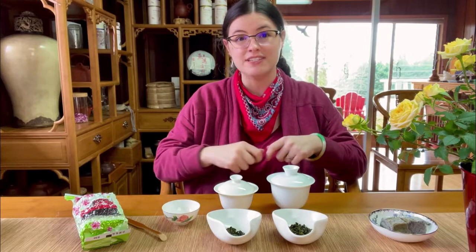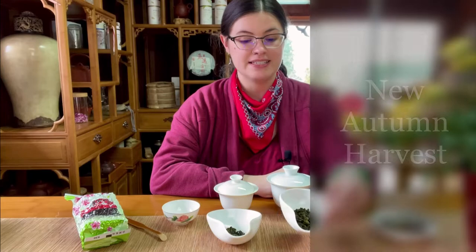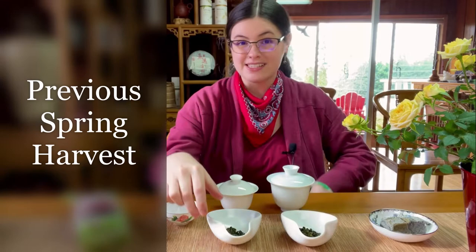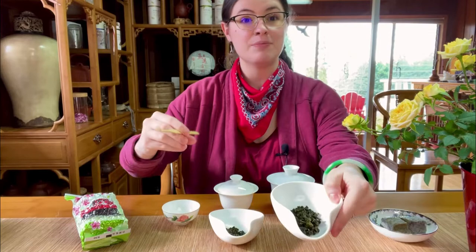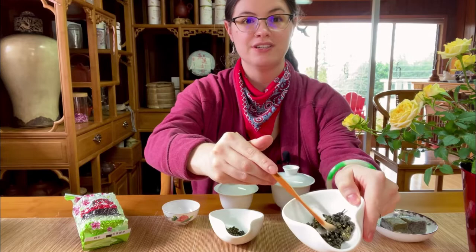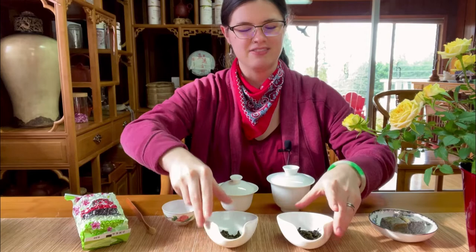Today we're going to be comparing the new harvest on this side, which was picked in October of 2021, and our previous lot on this side, which was harvested in spring of 2021. They look very similar — a little dark green, sort of half-ball rolled oolong shape. It's really fun to brew them side-by-side because we can really pick apart what is the difference in freshness and harvest season.